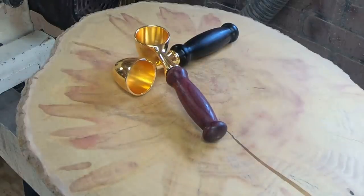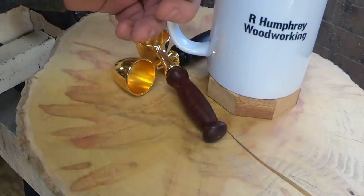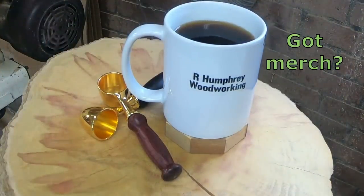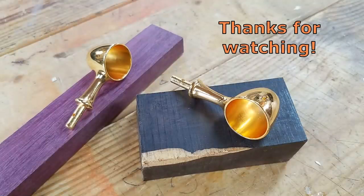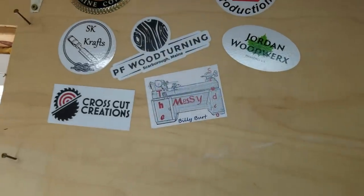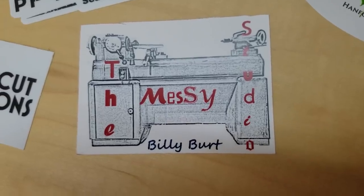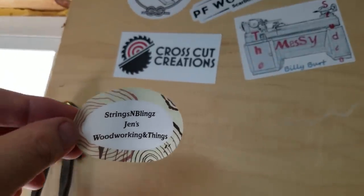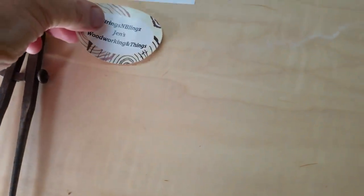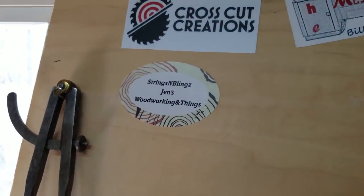Well, I hope you enjoyed the video — let me know what you think. A shameless plug perhaps, but I do have some merch now. Thanks for the sticker, John — I'll get one right back to you. Let's do this again.